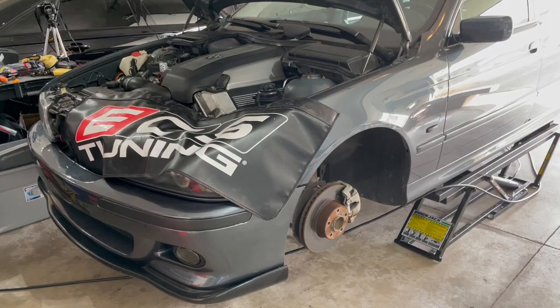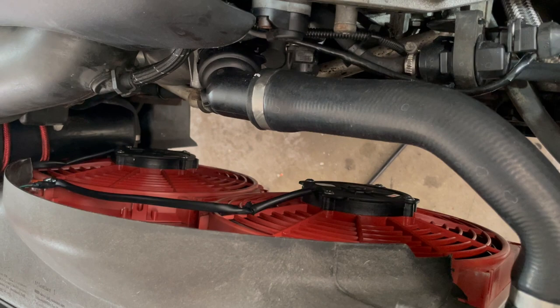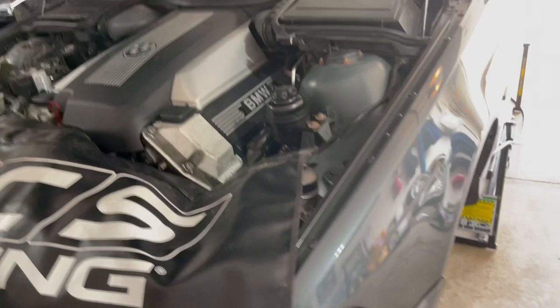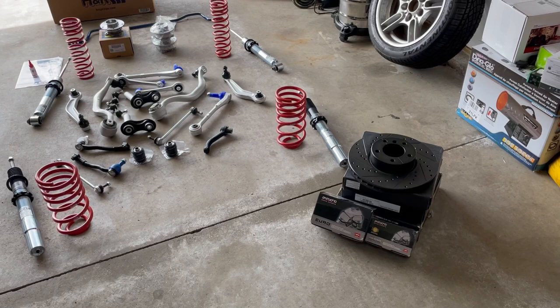Alright, here it is. Timing chain guides are done, valve cover gaskets done, timing gaskets done, clutch fan has been swapped for electrical. We got the motor squared away — it's been a lot of work. The diff is done, the tranny's done, the clutch is done. So we got a lot going on.